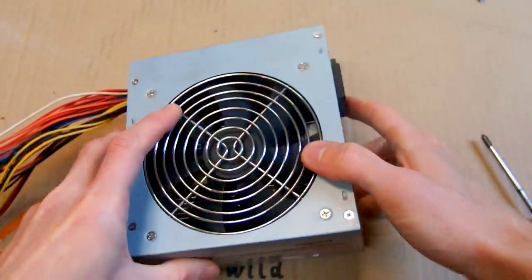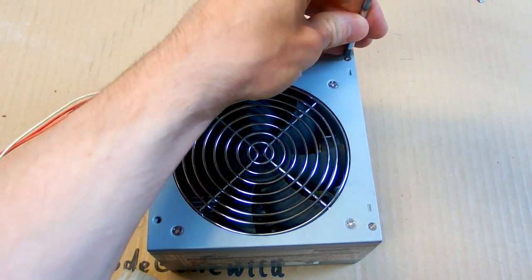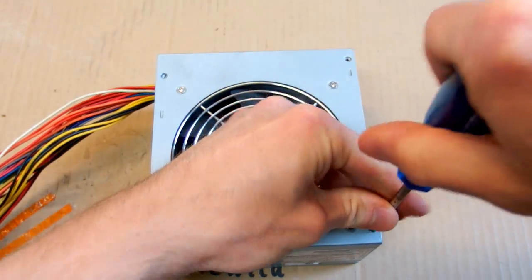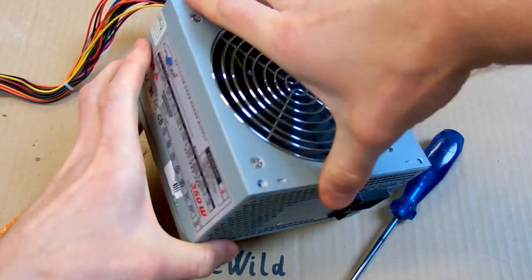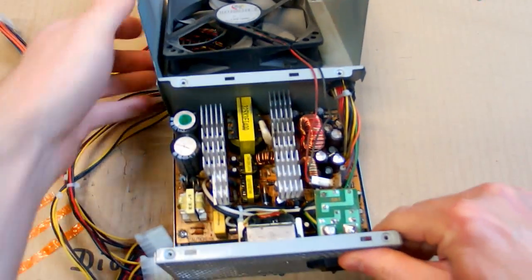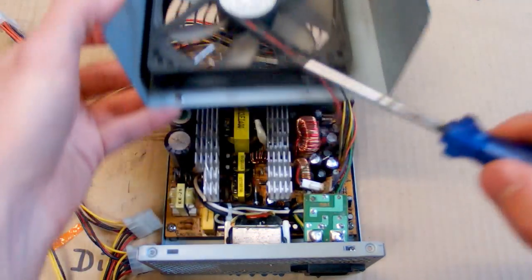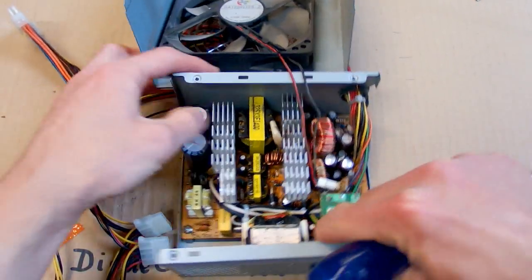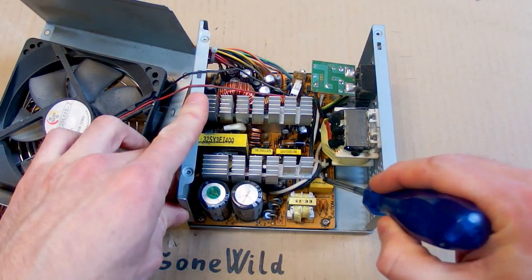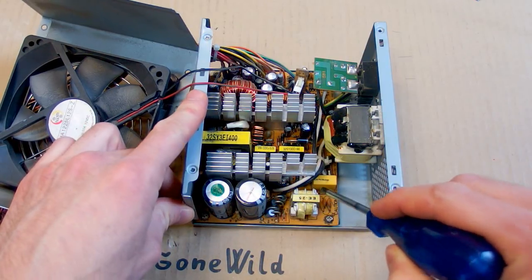There are four screws at the top which I'm going to remove. Here you can see the internals. There is the fan. This is the mains input with some interference filters, and then it goes into another interference filter, some capacitors, inductors, and another capacitor.